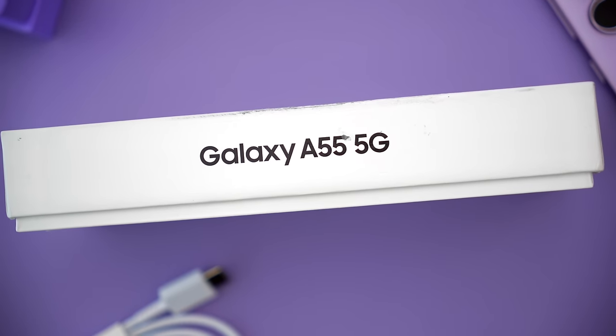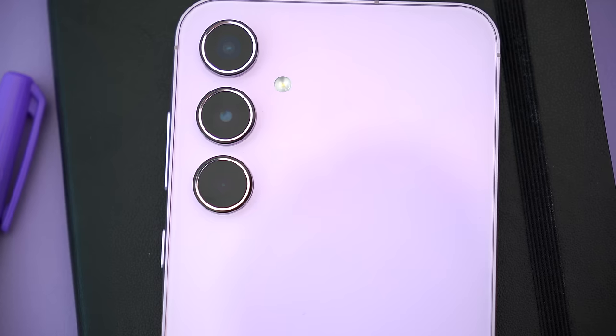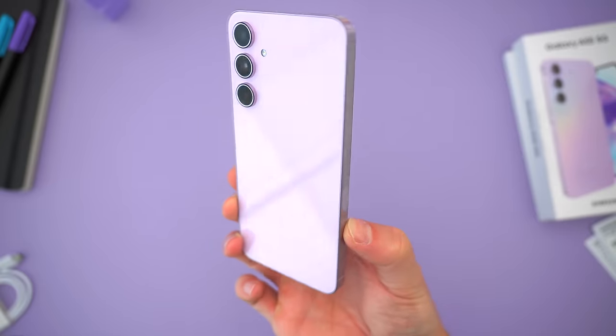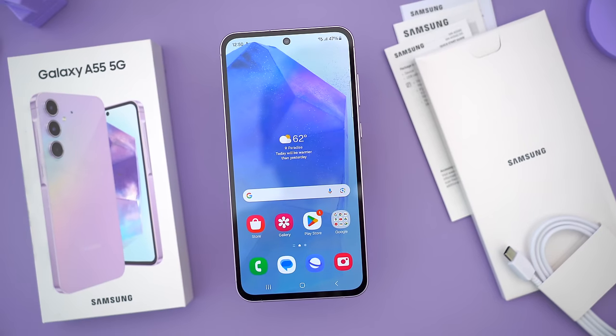What do you guys think of the A55? Is this the device you've been waiting for? Let me know in the comments down below — I'd love to hear your thoughts. Hopefully you guys enjoyed this video. Be sure to follow TechDaily on Twitter and subscribe to the TechDaily YouTube channel if you haven't already, and I'll see you guys later.